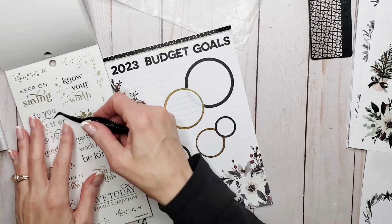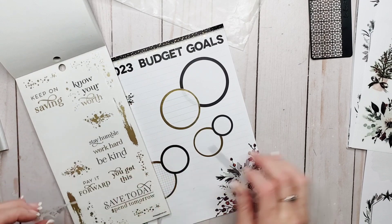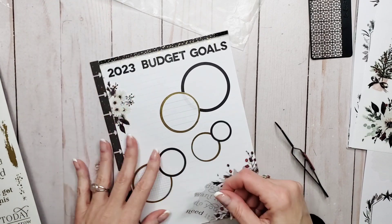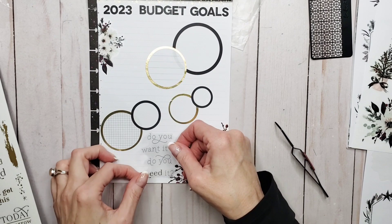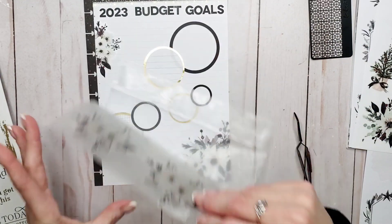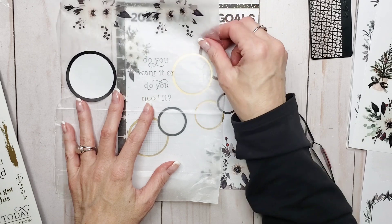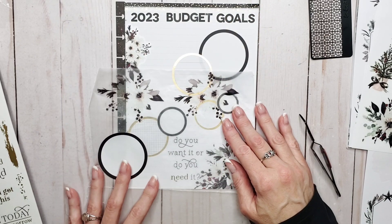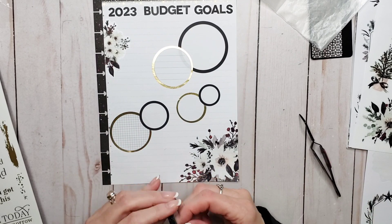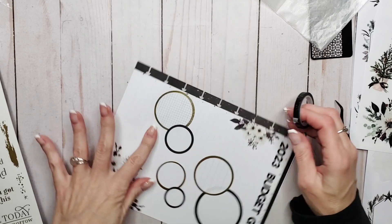'Do you want it or need it?' — that's a pretty good quote. I don't exactly know where it's going yet, but it would work kind of right there, or it would also work there. I think the first thing we're going to do is bring the washi in at the bottom to sort of finish off this page.